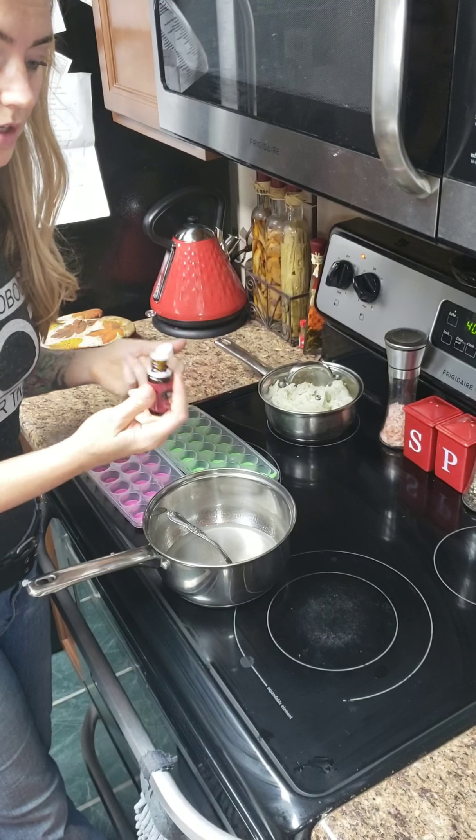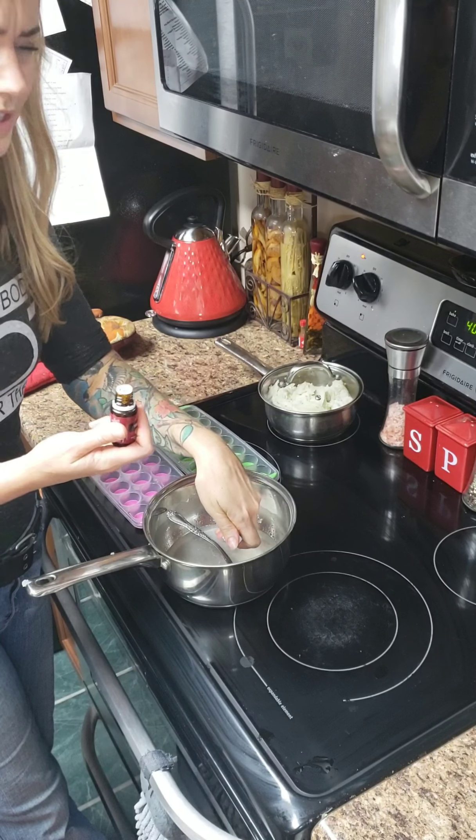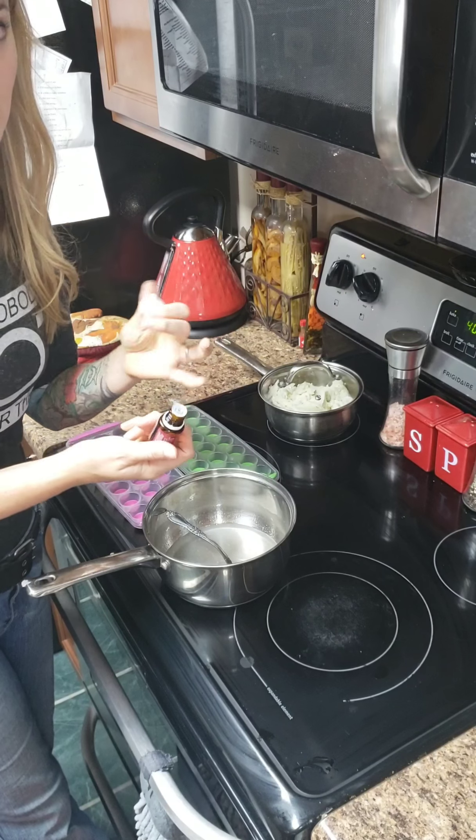I'm just going to add 20 to 30 drops of this, and you don't want it to be too hot when you add the oils because oils are sensitive to heat.